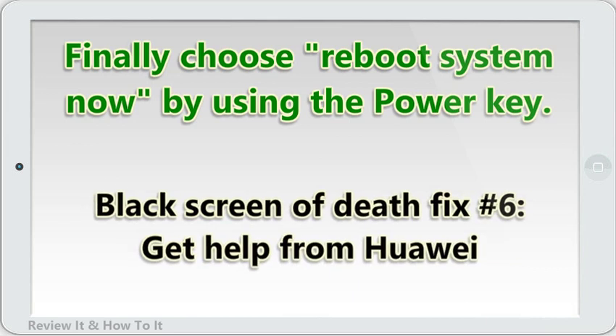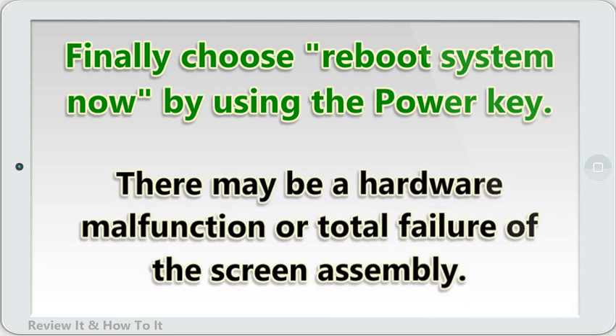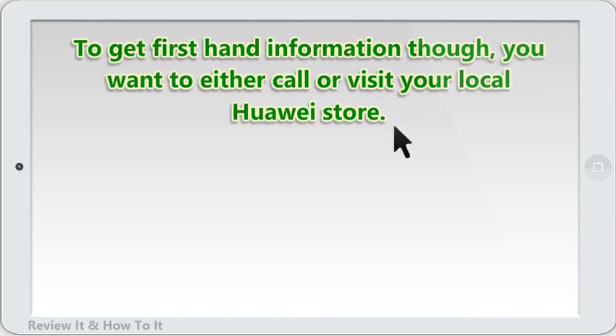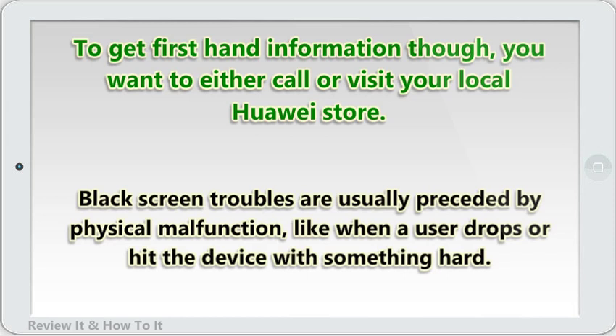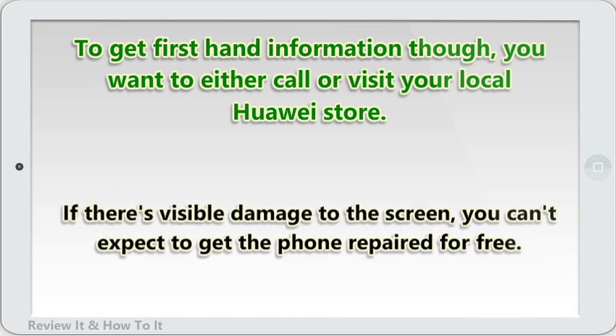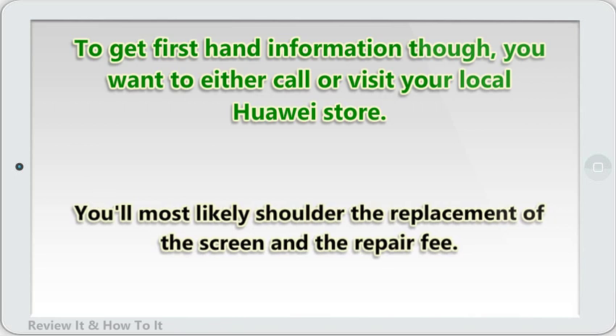Black screen of death fix number 6: get help from Huawei. Should nothing come out positive after wiping the device with a factory reset, you can assume that the problem is beyond your ability to fix. There may be a hardware malfunction or total failure of the screen assembly. To get firsthand information, call or visit your local Huawei store. Black screen troubles are usually preceded by physical malfunction, like when a user drops or hits the device with something hard. If there's visible damage to the screen, you can't expect to get the phone repaired for free — you'll most likely shoulder the replacement of the screen and the repair fee.